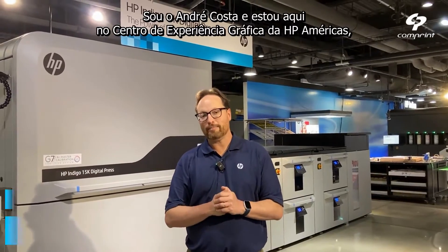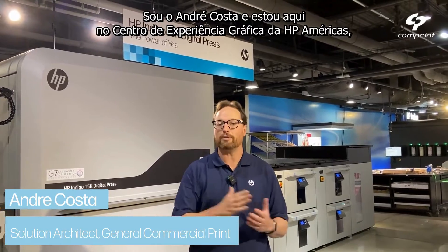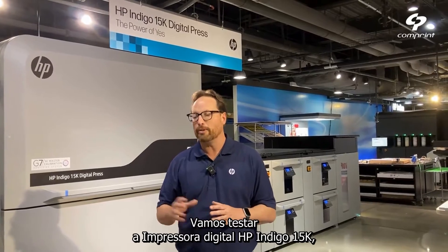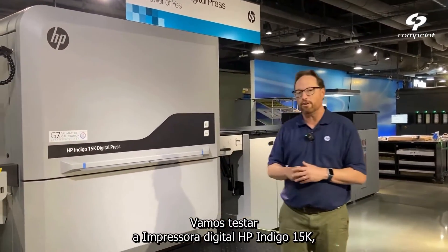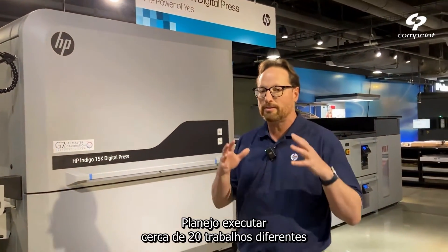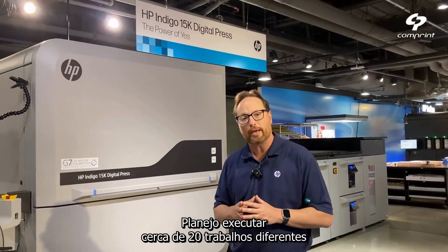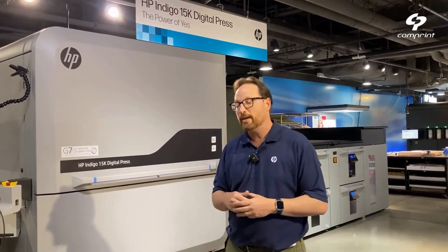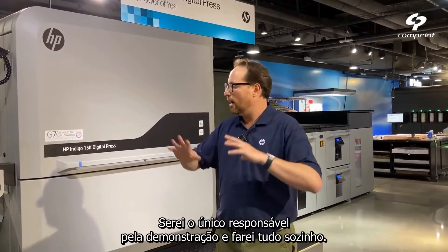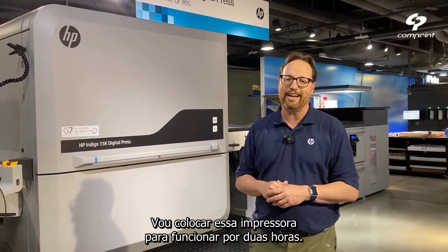Hello everyone, I'm Andre Acosta, and today I'm here at the HP America's GEC Graphic Experience Center in Alpharetta, Georgia. What we're going to do today is kind of challenging. We're going to put this press, the HP Indigo 15K digital press — the power of yes press — to the test. We have planned to run about 20 different applications with 20 different substrates. Just one man running the show; I'll do everything by myself in two hours.